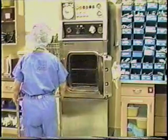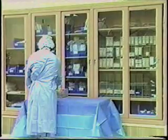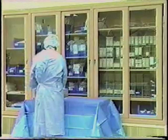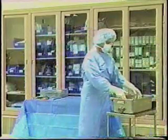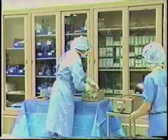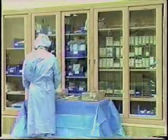The scrub person can continue to set up the sterile field while the circulating nurse delivers the instruments. The circulating nurse delivers the Flash Guard and removes the lid. Instruments are protected from airborne contaminants until the scrub person is ready to organize the back table. Sterile instruments and baskets are removed to the sterile field. Having an extra basket for each unit allows the Flash Guard to be reused immediately.